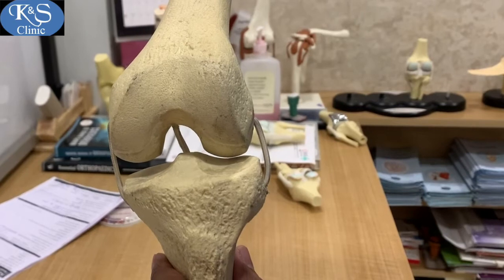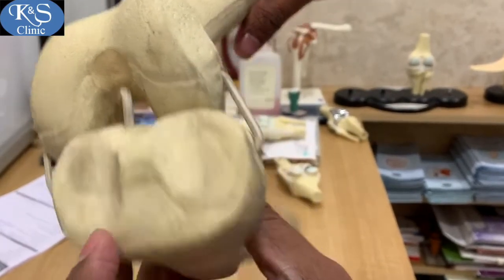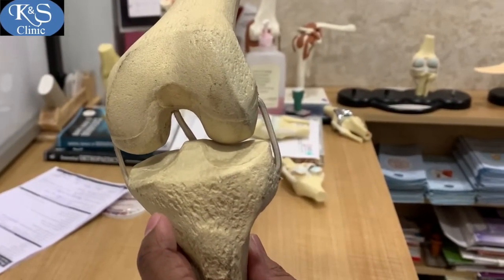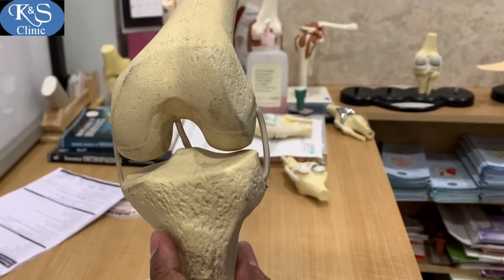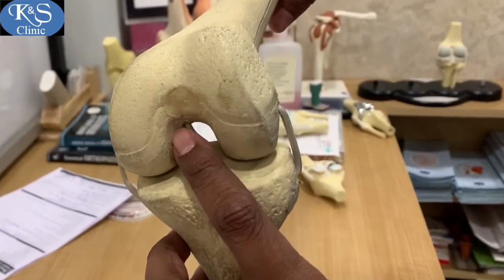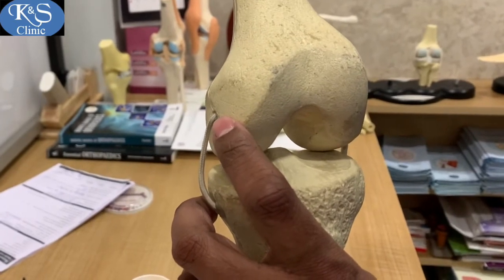The two ethybond loops are delivered through one portal to ultimately make one ethybond loop that exits from the anteromedial aspect of the tibia. This pulls the graft upwards into the femur. The graft is fixed with a tightrope on the medial aspect of the femur and with an interference screw on the tibia.